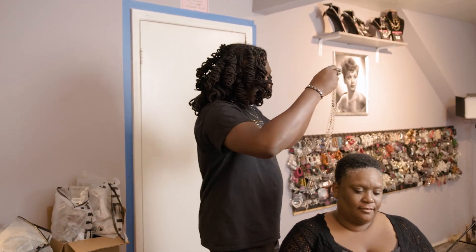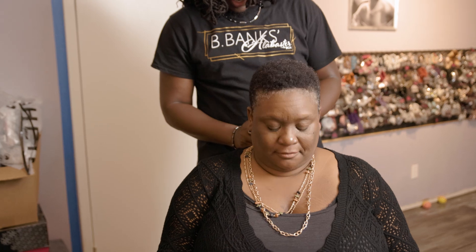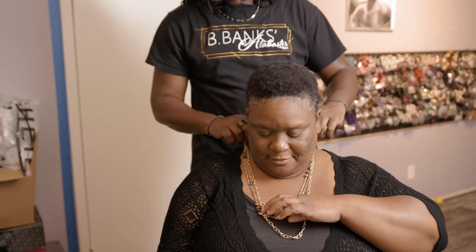For our second look, what we're going to do is earth tones. I decided let's go with layers. Who does not love a good layered look? Hopefully you like a good layered look — I didn't even ask you. I just threw a layer on you.